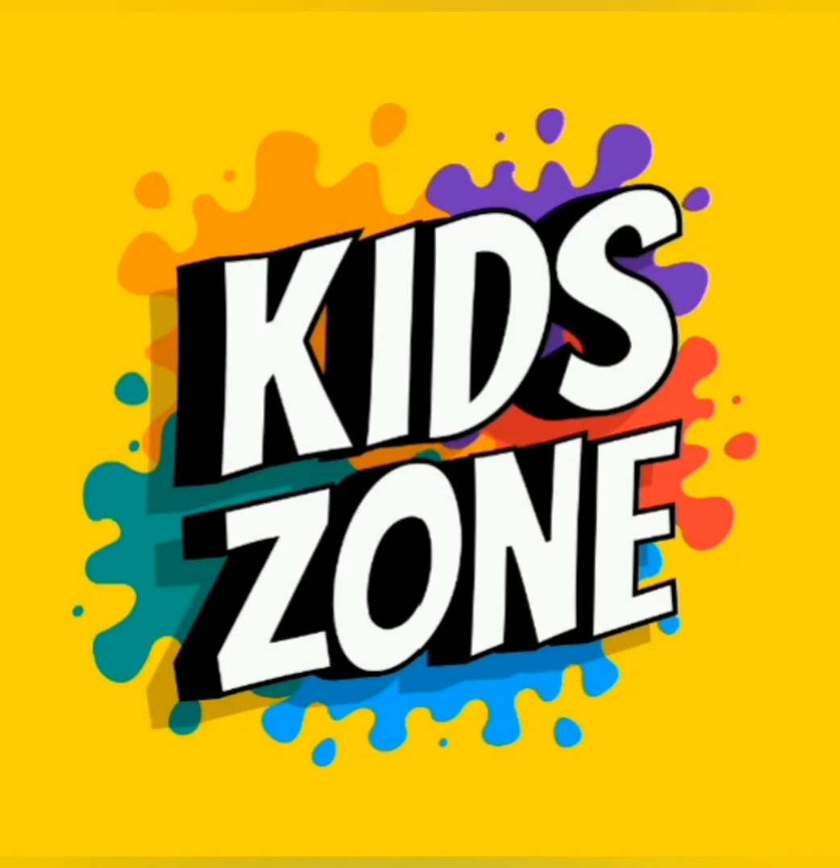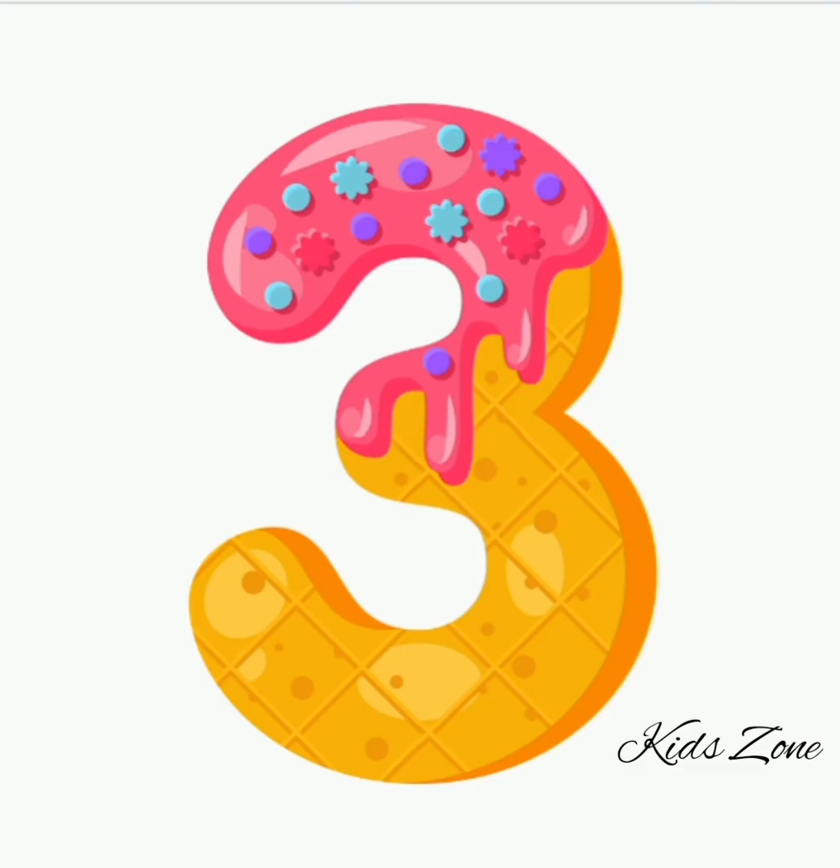Hi kids and welcome to Kids' Zone! I hope you're fine! In this video we'll learn number three.